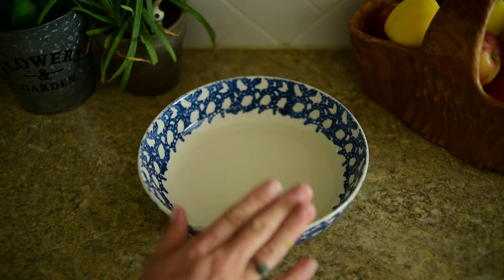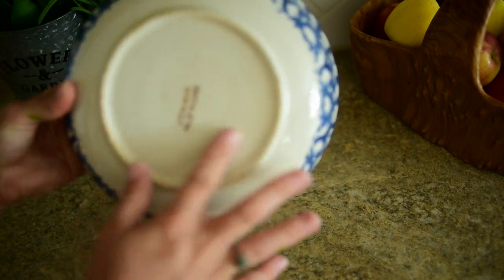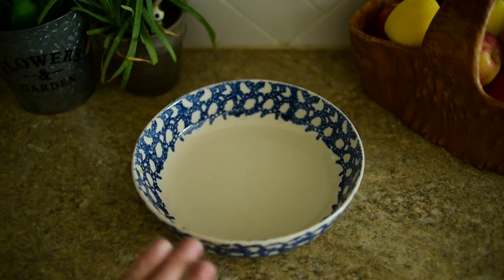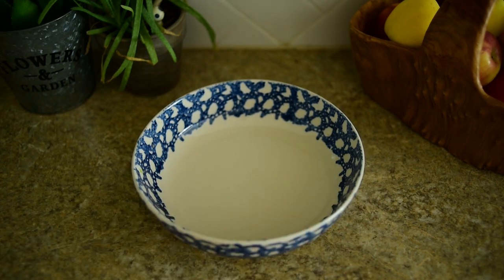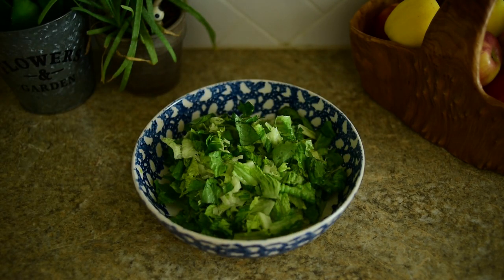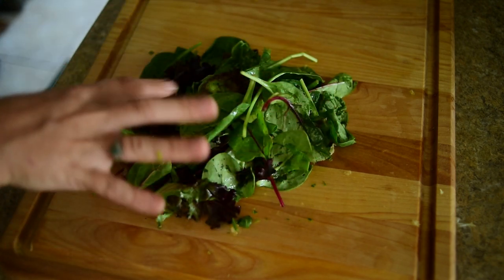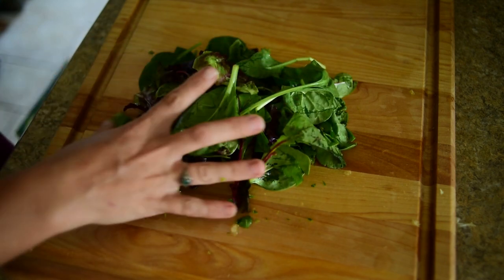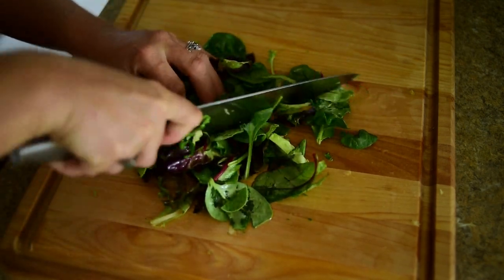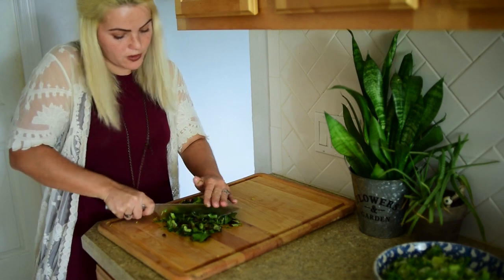We're going to keep this simple. I've got my salad bowl — I got this from a Habitat for Humanity store and I absolutely love it. It is stoneware and it has just such a cute design on it. We're going to go ahead and add in our romaine. I've also got my spring mix — basically any kind of mixed baby greens would be perfect to add some different texture and different flavors. We're going to chop this up just like we did the romaine.